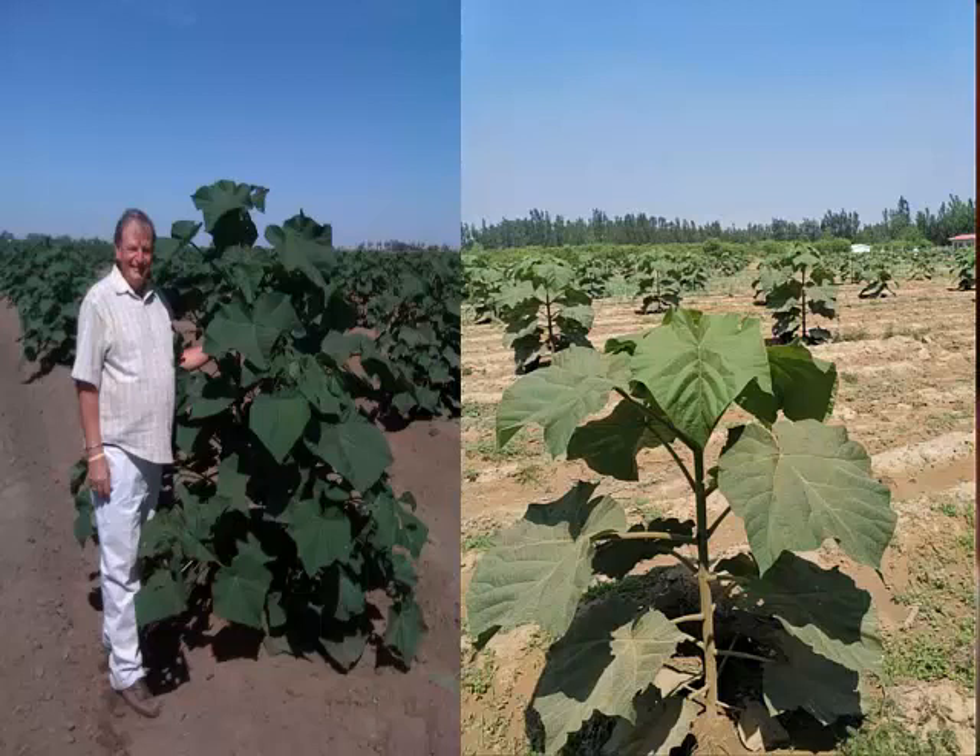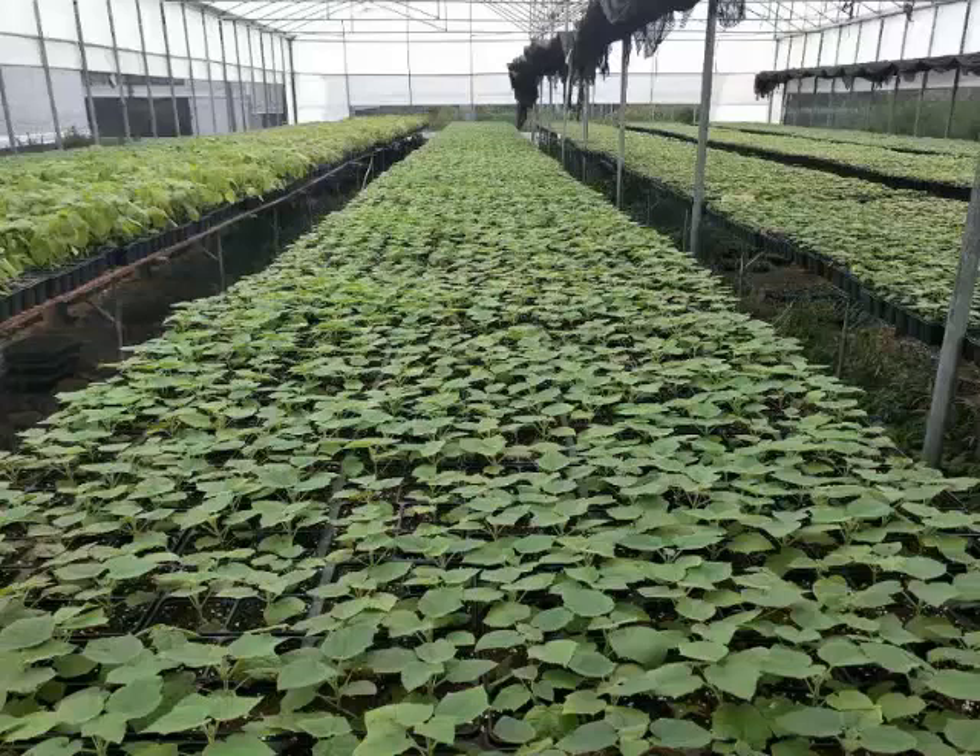This is the start of a forest. It is also the start of the war against poverty. It is also the start of recovery from the dependency on foreign oil.